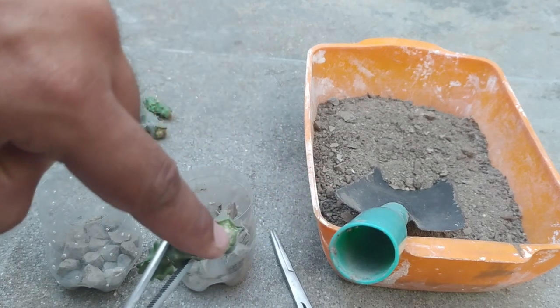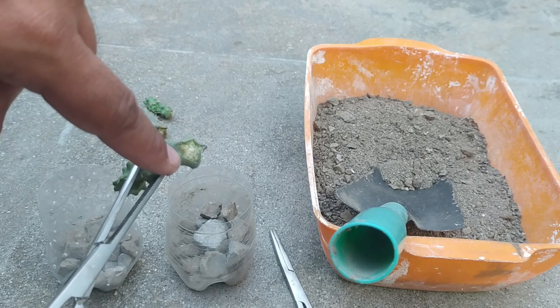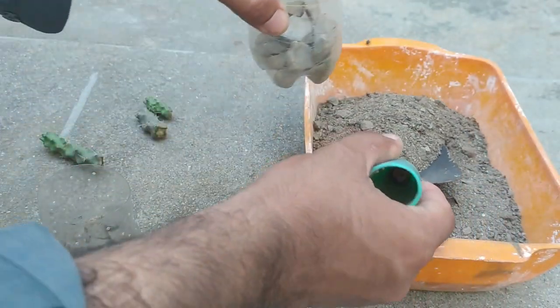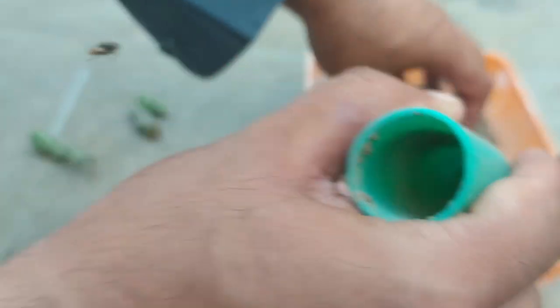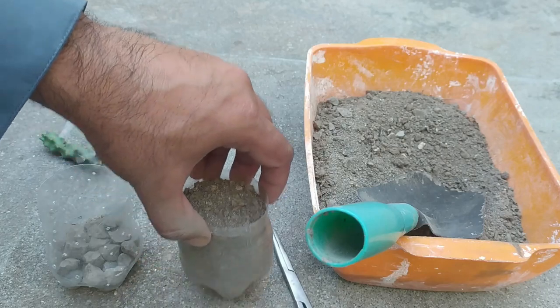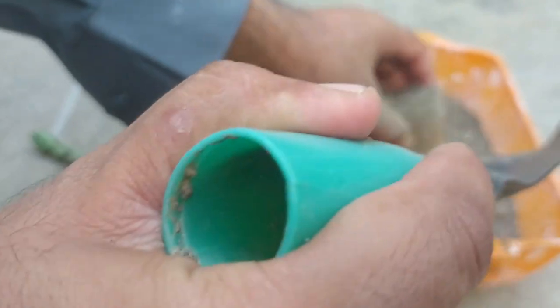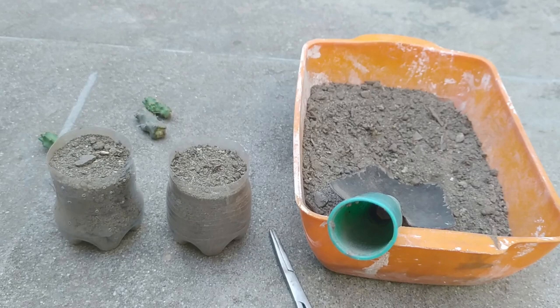The wound has healed and there is a thin layer of callus, so now we can plant them with no fear. I am putting my media inside the pots. You should use 50 percent sand and 50 percent simple garden soil and mix them well.